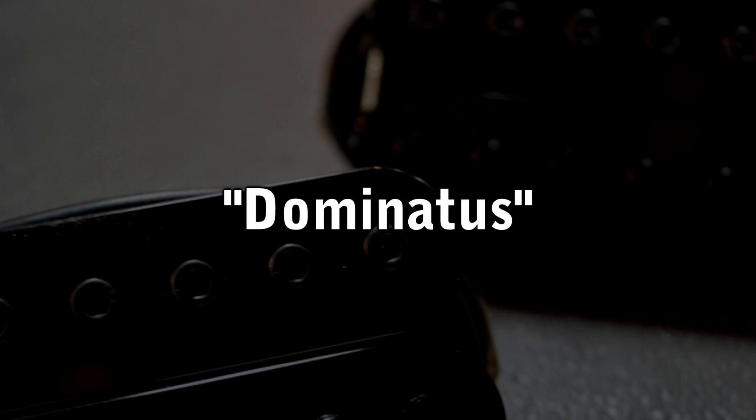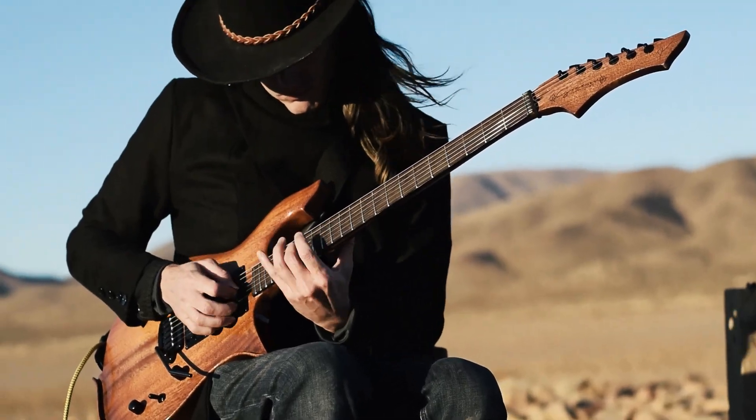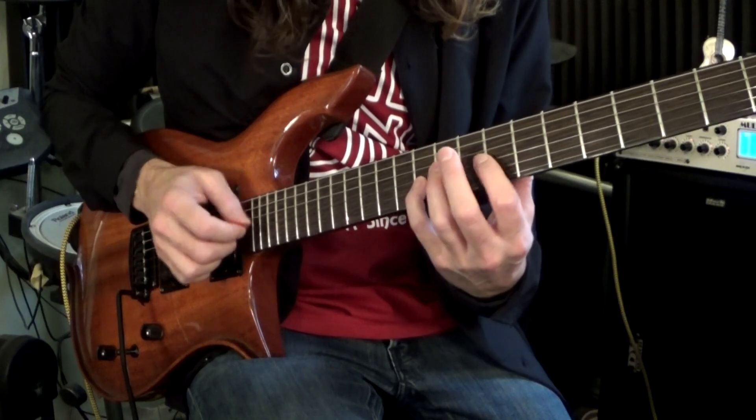Hi, this is Dan Mumm. I'm here today to introduce to you the Dan Mumm Signature Series pickups by Planet Tone. We're calling these Dominatus, which is Latin for mastery. And I think that really fits these pickups in more ways than one. Jose from Planet Tone, who's an absolute wizard with pickup construction and design, both designed and named these pickups. And although he named them Dominatus, having to do probably with my playing style and the sort of things that I teach and try to inspire in others, I would say that that name just as much applies to the pickups themselves.